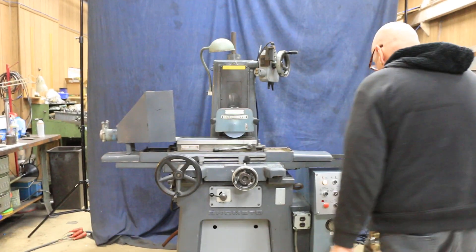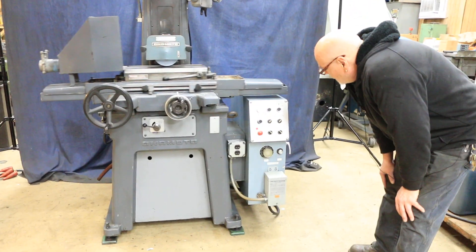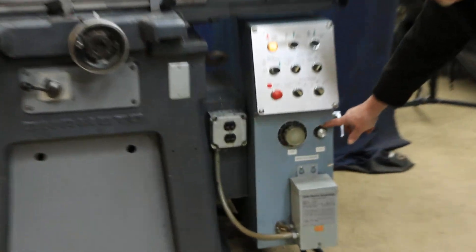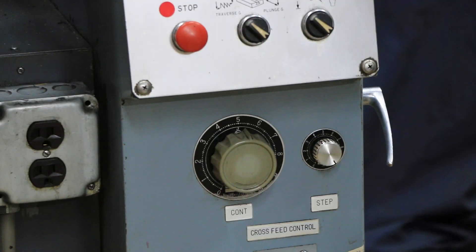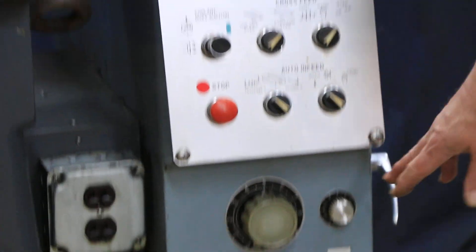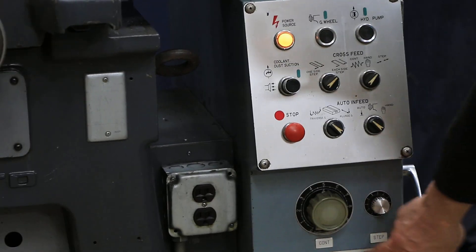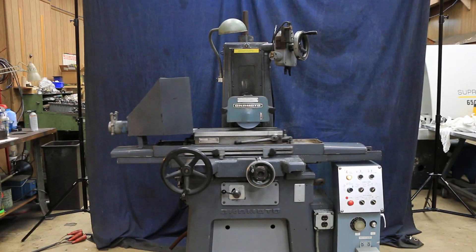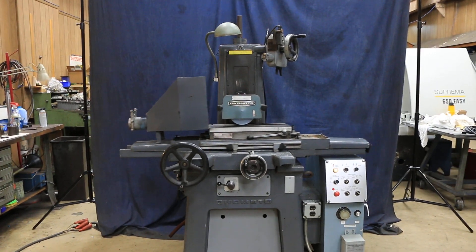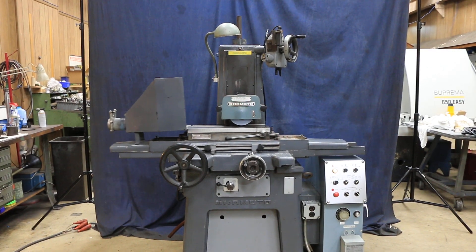Down here you've got a transformer mounted so you can plug something in there. The step distance that it makes each time is adjusted here. When you're in continuous movement with the saddle going uninterrupted, you adjust it here. It's all written out on the different tags. Really nice grinder — this is the Okamoto 450A three-axis 618 automatic grinder.